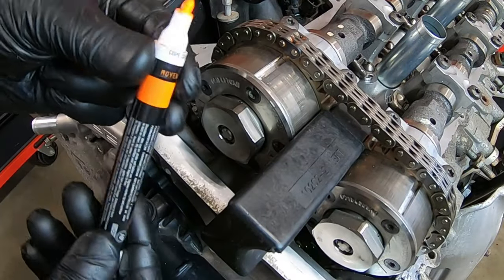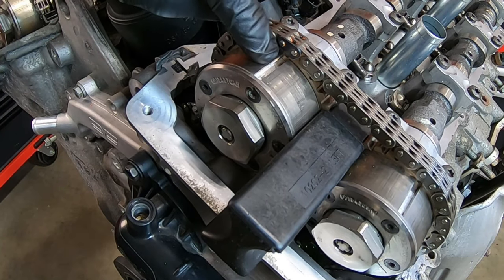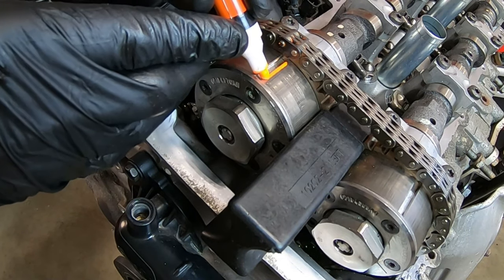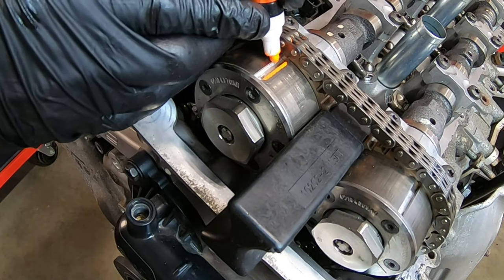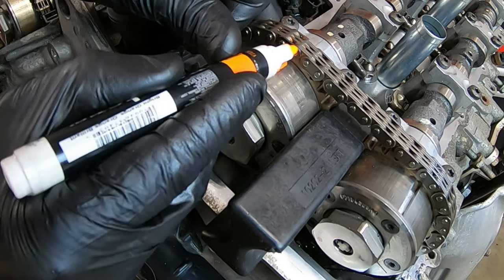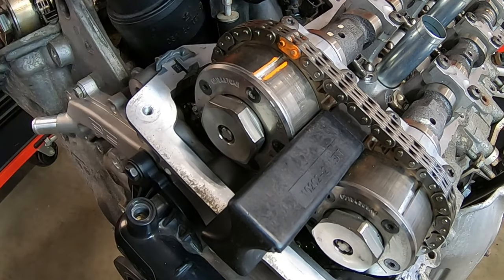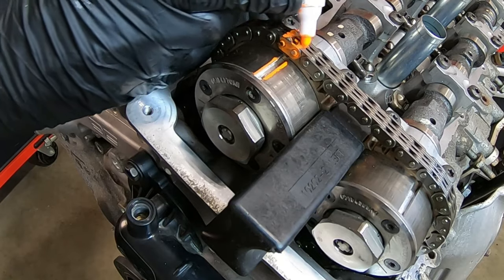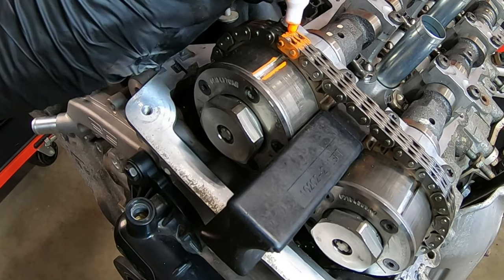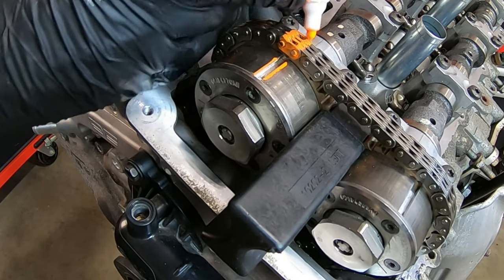I like to use a bright color — orange or yellow, something that's going to pop and stand out. These deep grooves on the phasers aren't going anywhere, but I'll still put a little paint on the edge so I can see it quickly. Then I'm going to go to the chain link directly above and paint that entire link. Once it dries I may come back and add more paint. This is just to let us know if things move during removal or installation, so we can address it before we put everything back together.